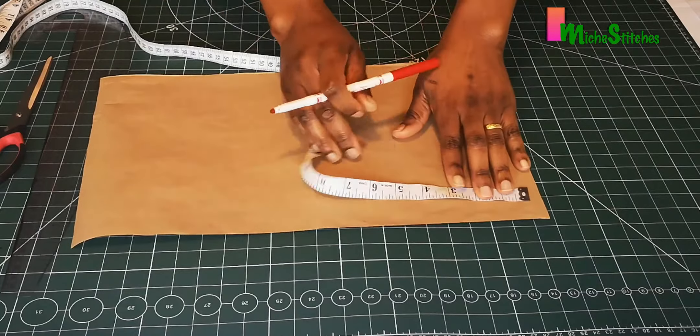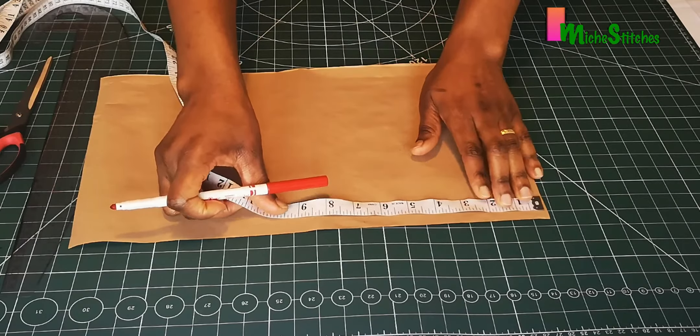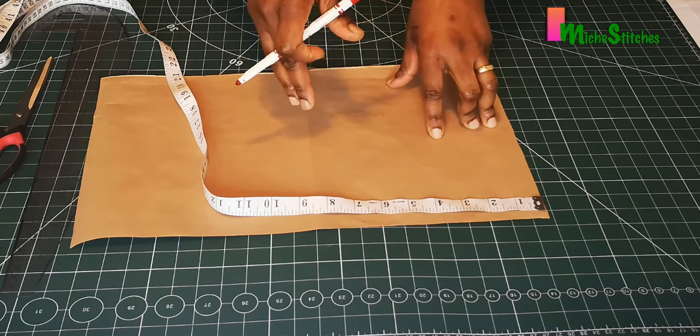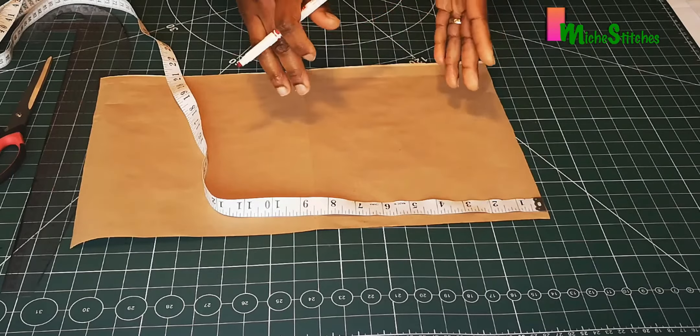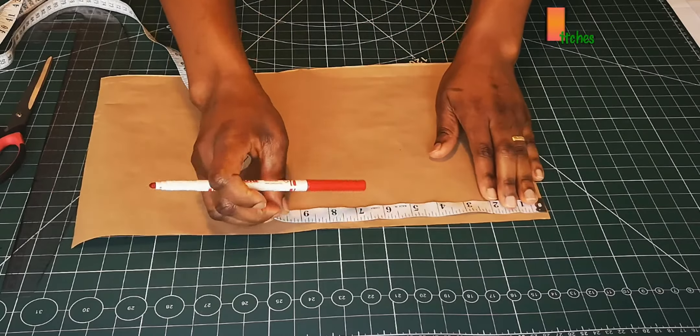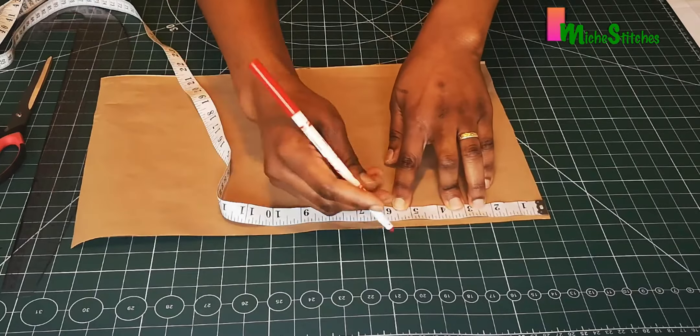The first thing to do is measure the shoulder — the shoulder is 10.5 inches. I'm drafting this pattern for a four-year-old, so this measurement is for that age. You have to work with the measurement for the age you're making the dress for. I'm going to input half of 10.5, which is 5.25, at this point.